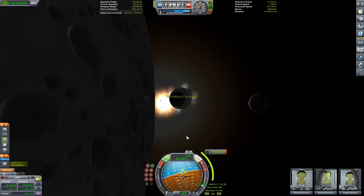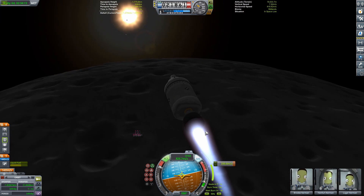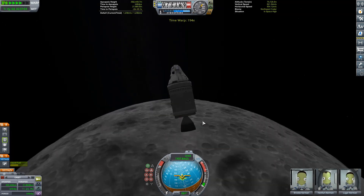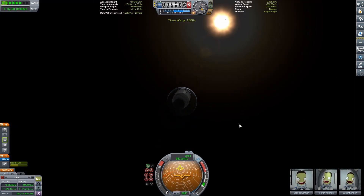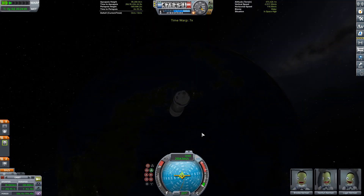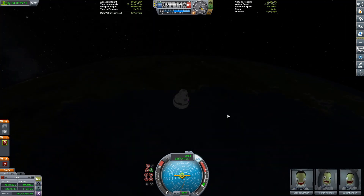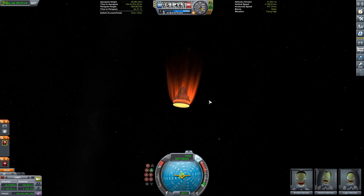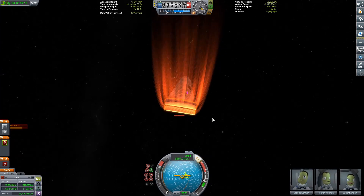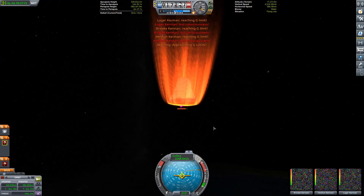Another sketchy situation is this return course I planned, which is basically just going straight at Kerbin — because who needs a normal re-entry, right? We can just fall straight towards Kerbin. I'm getting ready to detach the service module. I put the docking port in the wrong spot, so as you'll see in a second, the fairing is actually the one hitting the atmosphere first. I was thinking, oh no, this could be really bad — but luckily the fairing exploded and then that took out the heat shield area first.